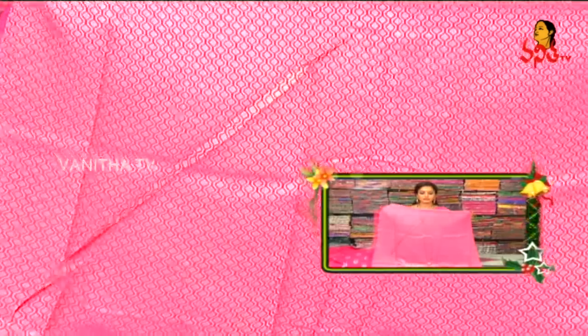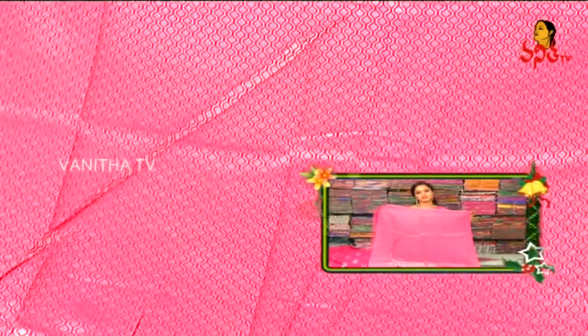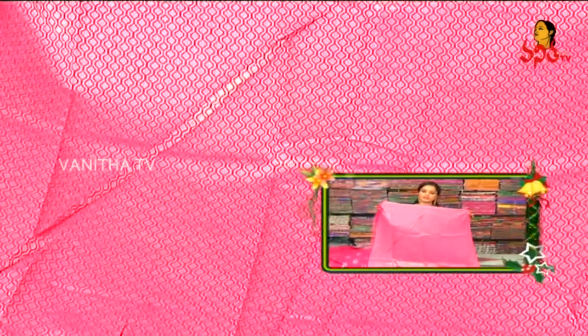The blouse is also complete brocade. I am going to highlight the rich blouse — complete silver zari highlighted throughout.